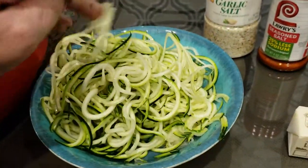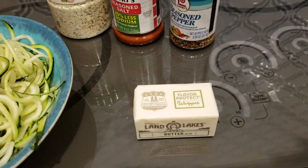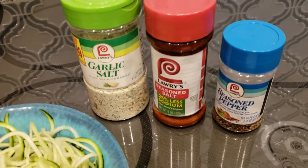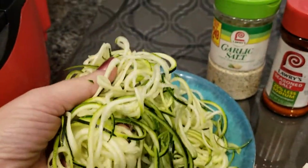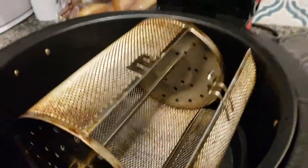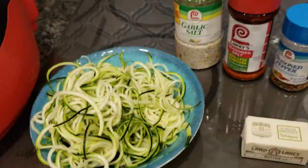Butter noodles — that's my nickname when I was a kid. I would just take butter on any pasta and then put these three Lowry's seasonings on it and it was the best. But you know what? Zucchini is really watery. So I'm going to stick it in my air fryer — this awesome air fryer tumbler thing — and I'm going to try to dehydrate it a little bit.